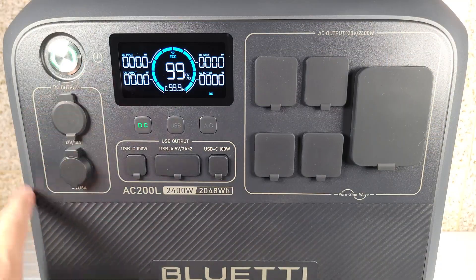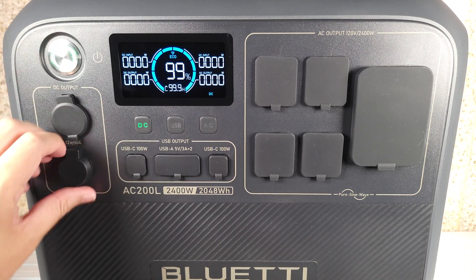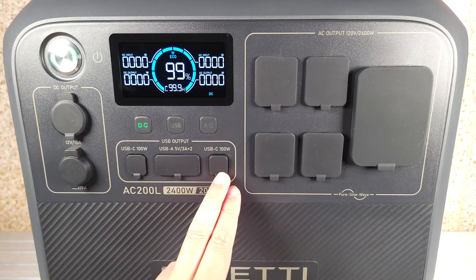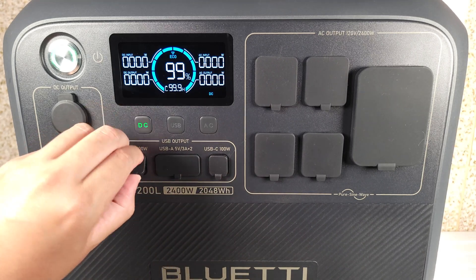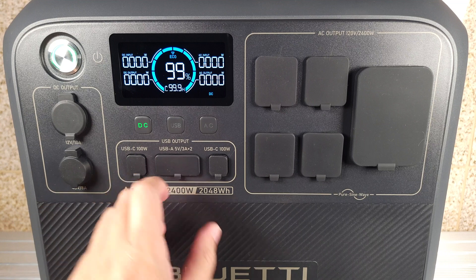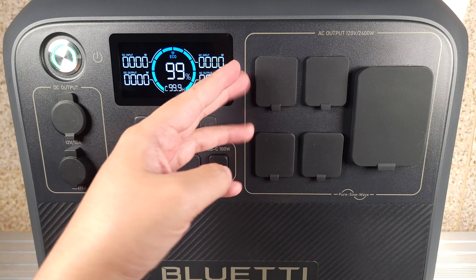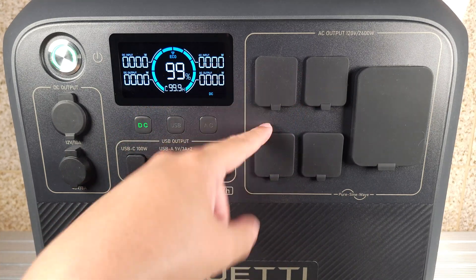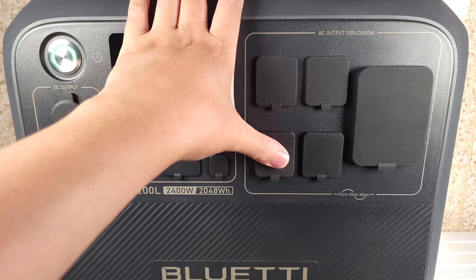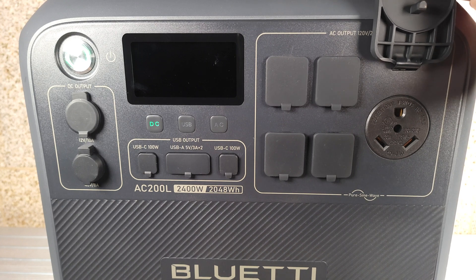Taking a look at the ports, right over here you have your DC outputs. On top you have your cigarette lighter which puts out 12 volts 10 amps, and below it puts out 48 volts and 8 amps. In the middle you have all your USB ports — two USB-C ports at 100 watts each, and two USB-A ports at 5 volts and 3 amps. On this side you have four AC outlets, which are 20 amp outlets, and last but not least a 125 volt 30 amp port.